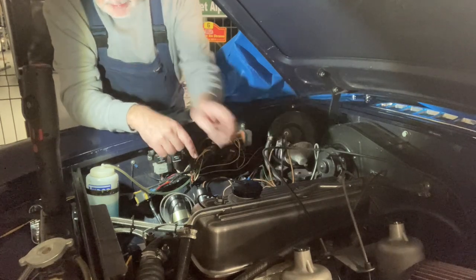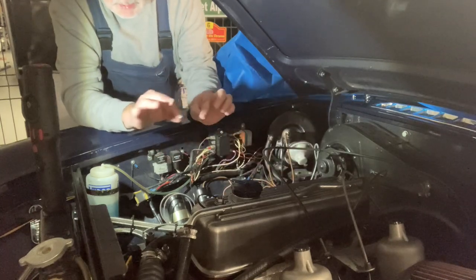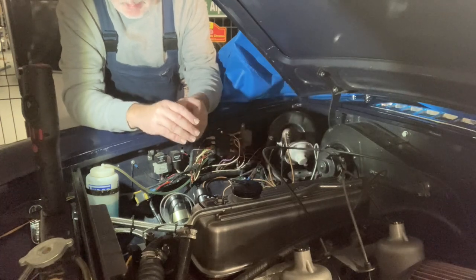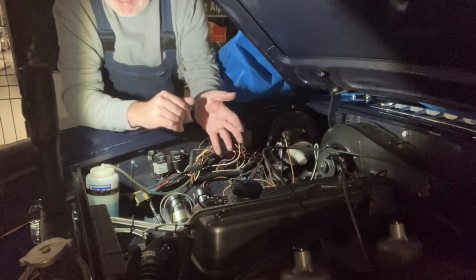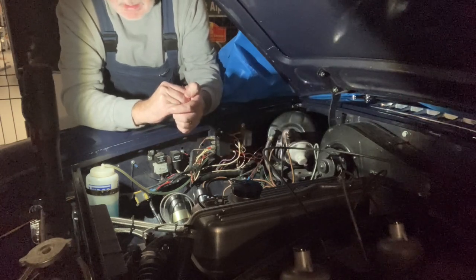That then lets you check your oil level on the dipstick, just to top it off to somewhere between minimum and maximum, wherever you like to run. Because it burns a bit of oil, I run it nearer to the maximum than the minimum — but that's up to you. And that's it — your oil change is all finished.